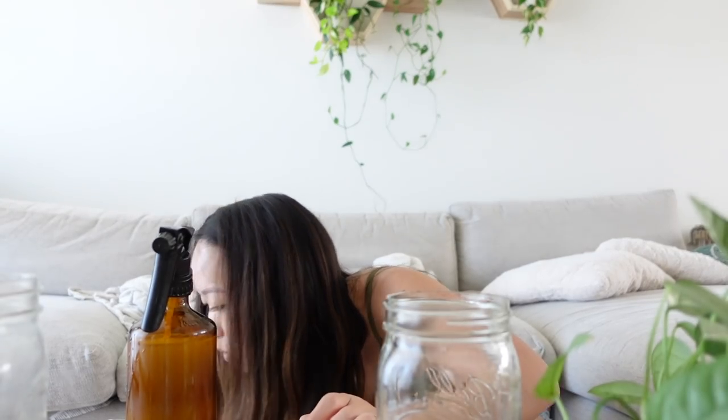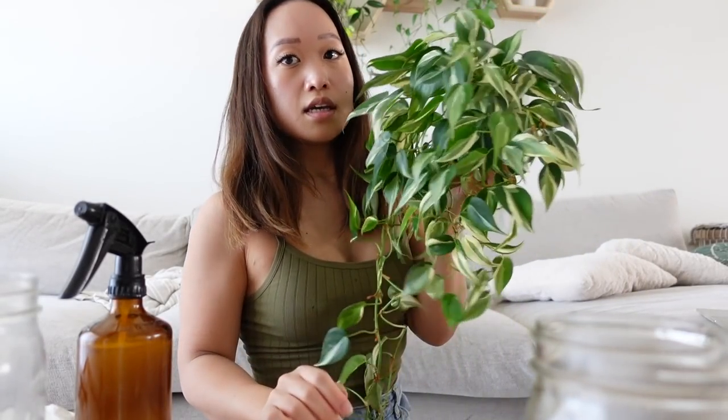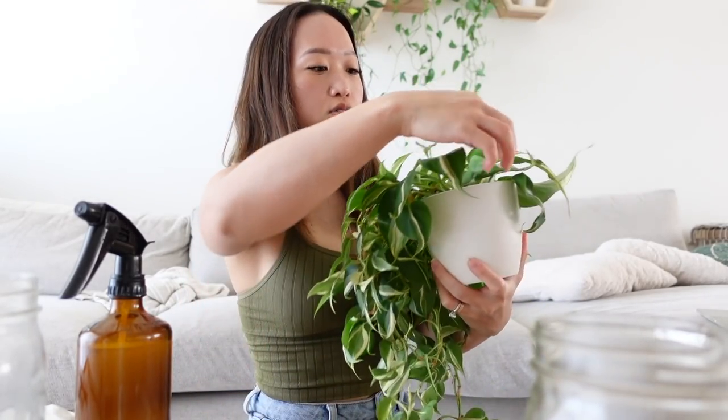I started out today by also spilling water everywhere. Why am I like this?! The Philodendron Rio Sport is such a beauty though.